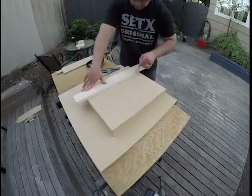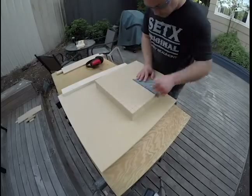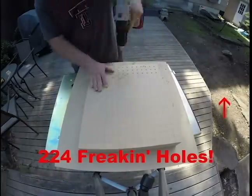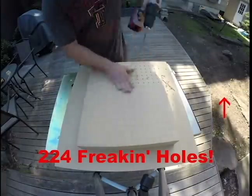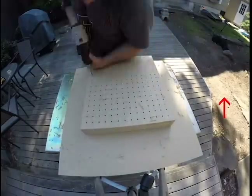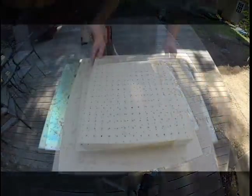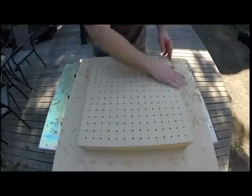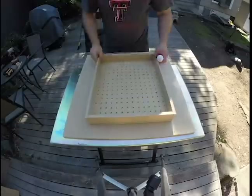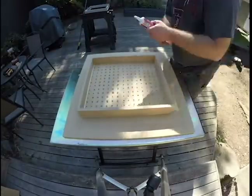I'm making lines for a grid, both to guide the hour of drilling I'm going to have to do and for a reference grid later on. And next, of course, the holes. Now it's time to seal up the nooks and crannies with caulk — the crannies especially.